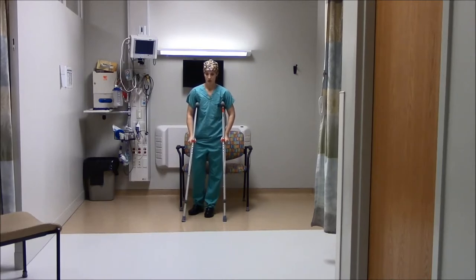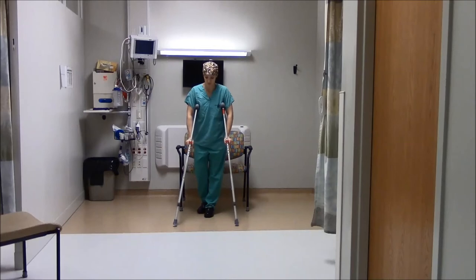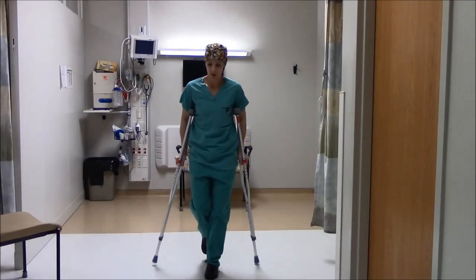Move the crutches ahead of you approximately 12 inches. Push down on the grips as you step slightly past the crutches, leading with the good leg. Advance the crutches forward approximately 12 inches, then continue.